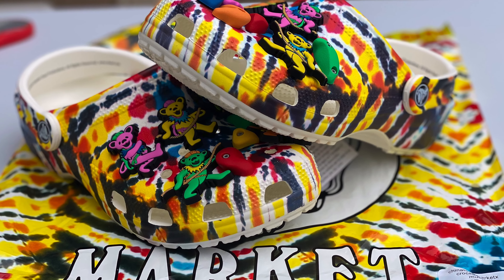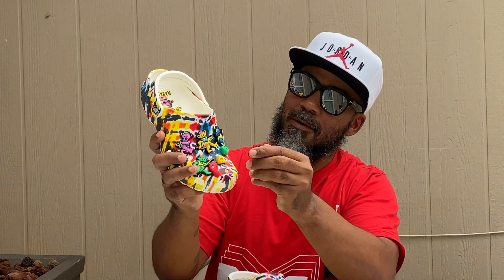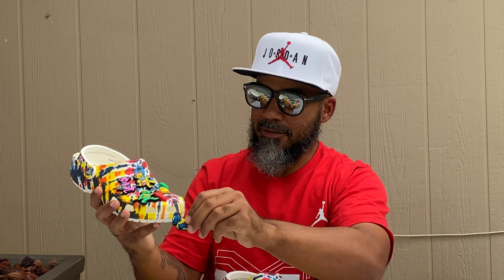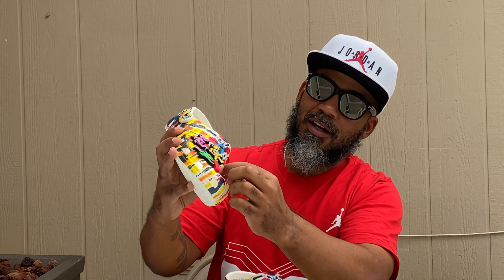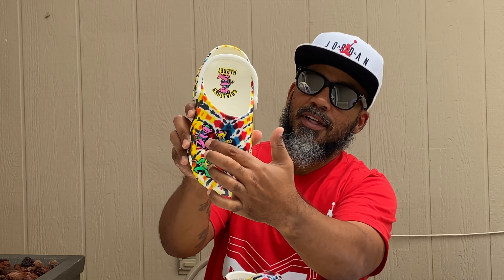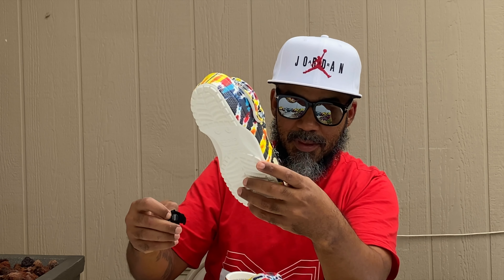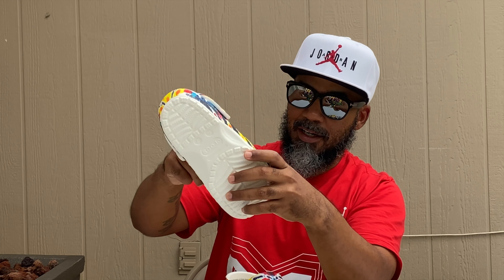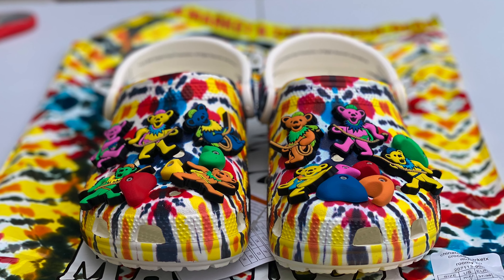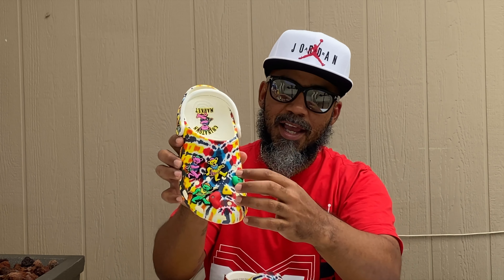They're a dope little shoe, ain't bad. You got all your little Jibbitz on here that come on and off, and you got a bunch of them too. You got the orange bear, the blue bear, you got these green little rocks — I ain't sure what these are — then you got the green bear, a yellow one, and a pink one.